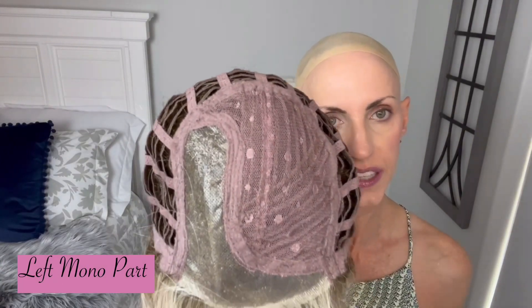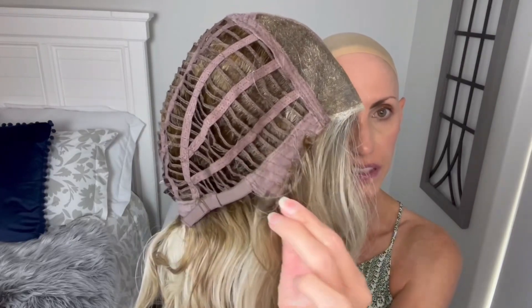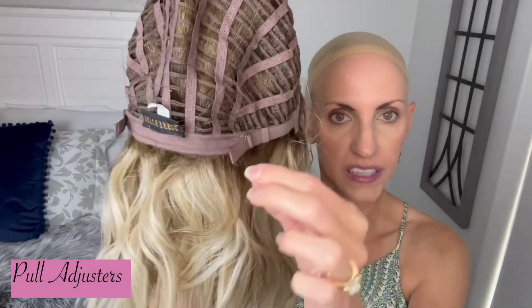I'll pop her off and we can look at the interior of her cap. We have a left mono part that goes back to the crown, which I like. Her lace front is not extended like some of the newer styles, but it goes from the top of the ear tab to the top of the ear tab — still looks nice. She's got the soft felt ear tabs with a nice piece of metal in there, open wefting all through the cap, and pull adjusters that I did pull in. She has a soft felt strip here. She does not have an extended nape, which her nape is six inches — I'd kind of like to see an extended nape, but it's okay. The nape seems to be laying fine. These caps are very stretchy, so they accommodate a lot of head sizes, which is really nice.